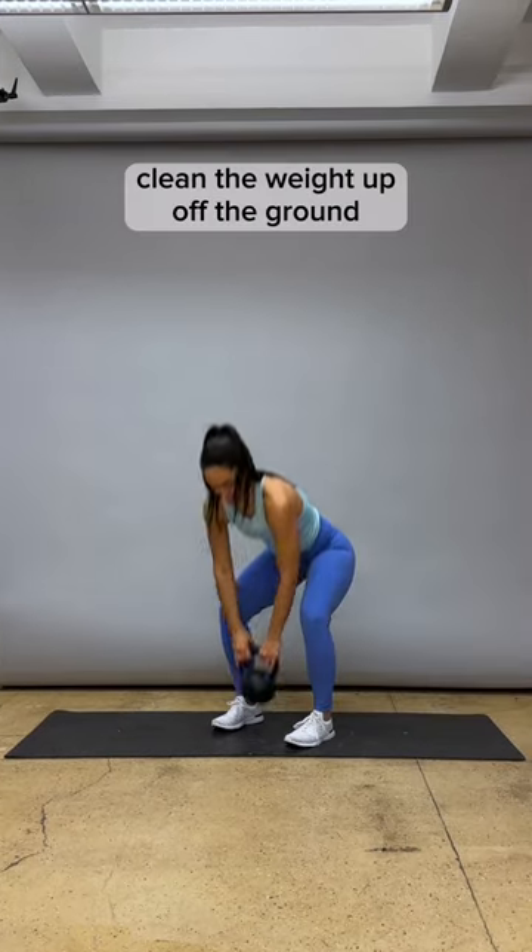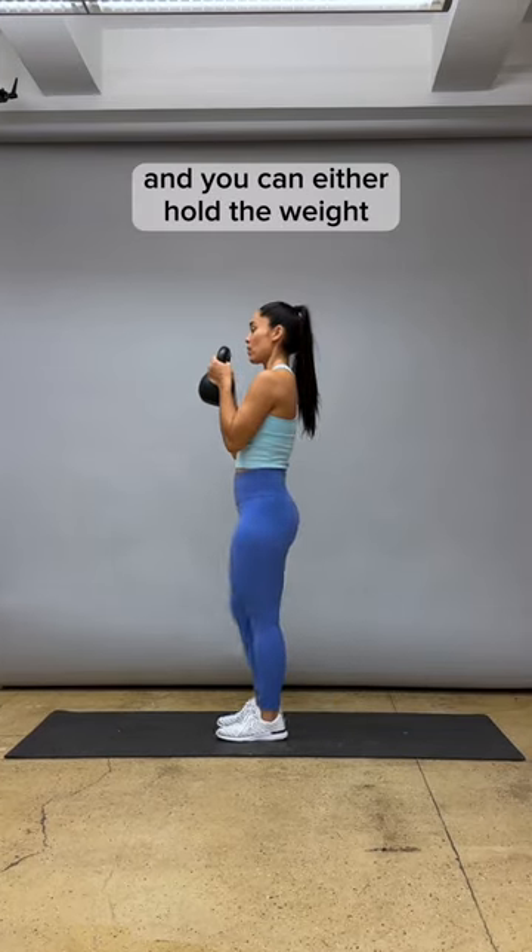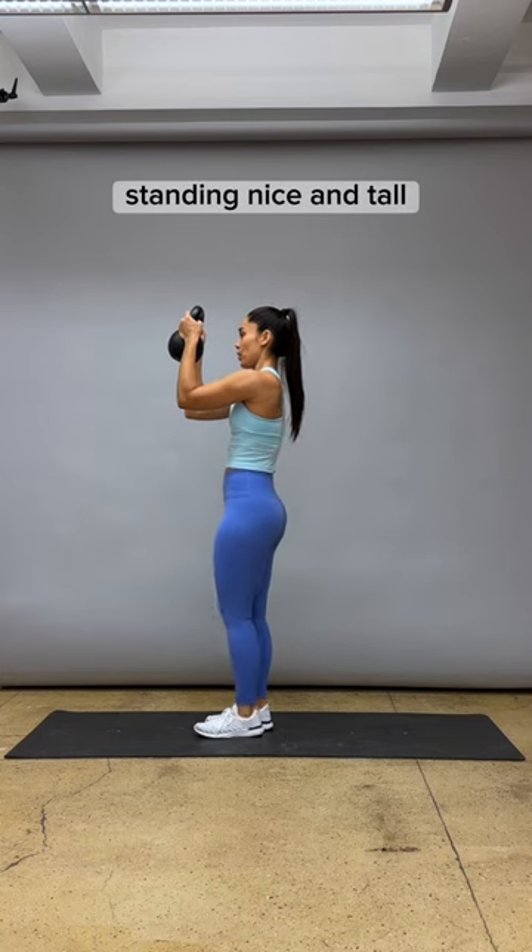How to do the goblet march: clean the weight up off the ground. You can either hold the weight tight to your chest like a goblet, or you can hold the weight out in front of you, standing nice and tall.